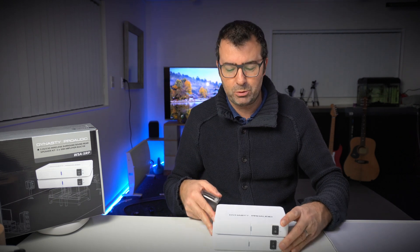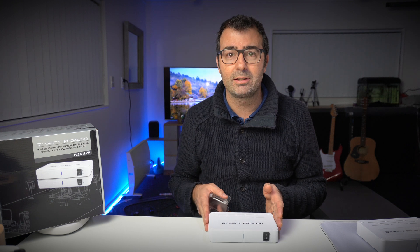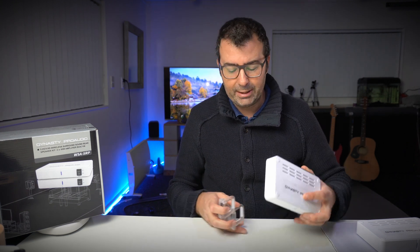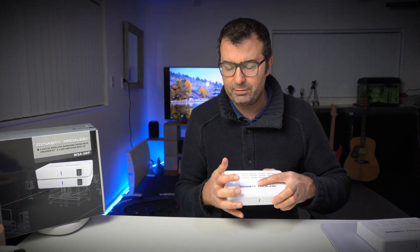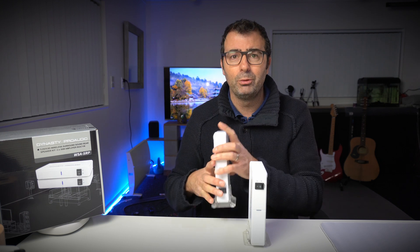They also come with a stand for each unit, which is a nice little touch — kind of like that Xbox experience where you can have it sitting upright on a table. So depending on how your hi-fi rack works, you can stand the transmitter up, and you can do the same at the back of the room with the receiver.